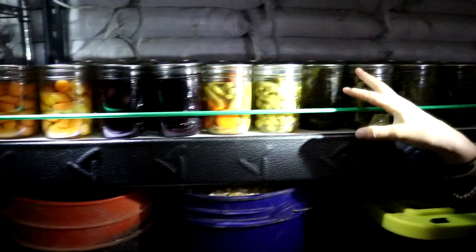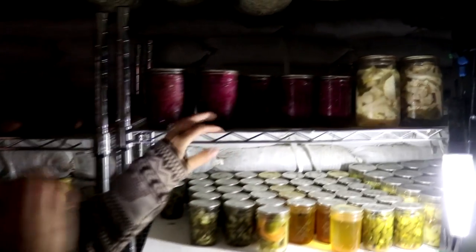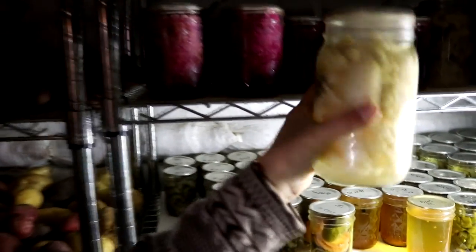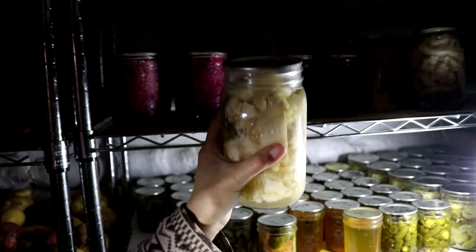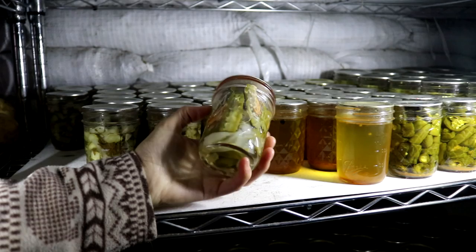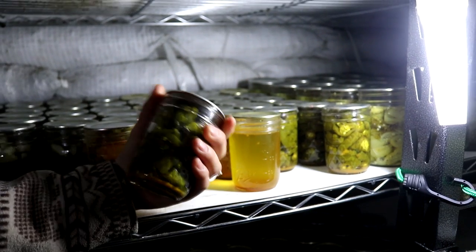Everything is pressure canned besides acidic foods like the green salsa, which we water bath. On our other shelf we have sauerkraut, and then this delicious dill, kohlrabi, and cauliflower in a really light pickle mixture — we've had one of those cans so far and it's really yummy. The next row has relish, pickled onions, jalapeno and carrots, cowboy candy marinade, and the candied jalapenos we made a while back.